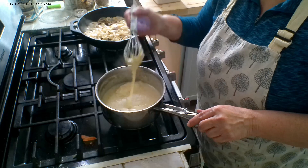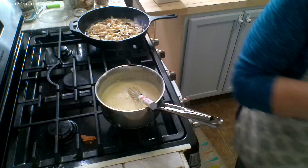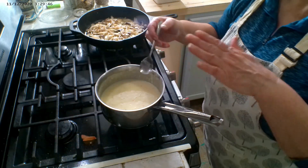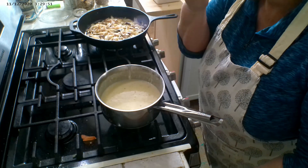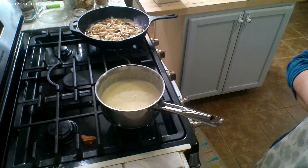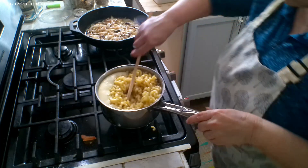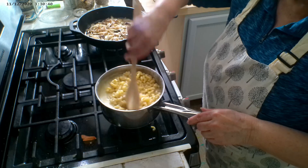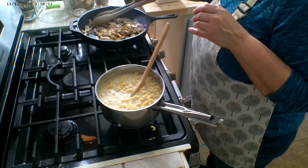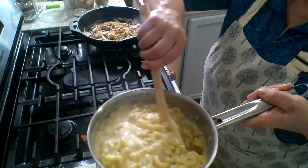Look at that cheesy goodness — you want to constantly keep the cheese mixture moving so it doesn't scorch on the bottom. I'm adding a little bit more milk. Almost ready to put in the pasta — let's give it a taste to see if it needs salt or pepper. That pepper jack has got a little kick to it — that is perfect! Now we're adding our drained pasta. I've turned the burner off and I'm stirring the macaroni into the cheese sauce.